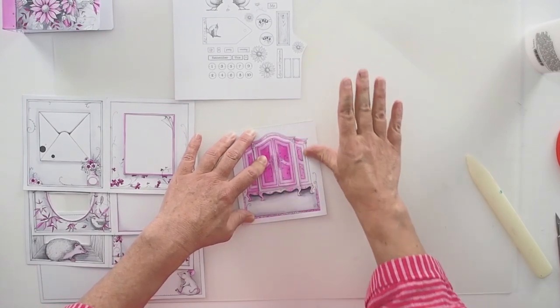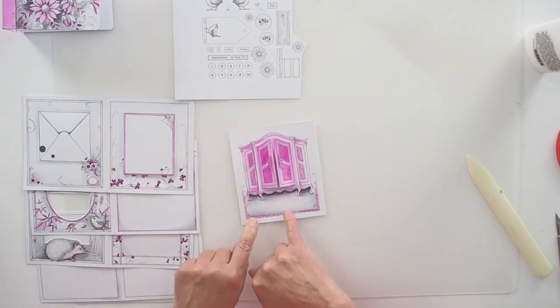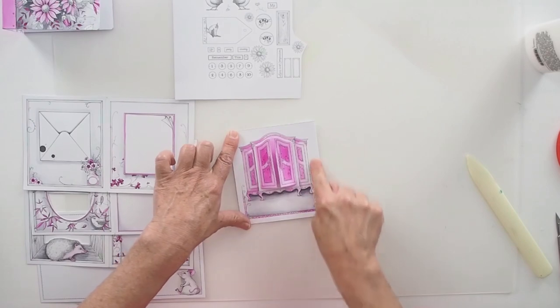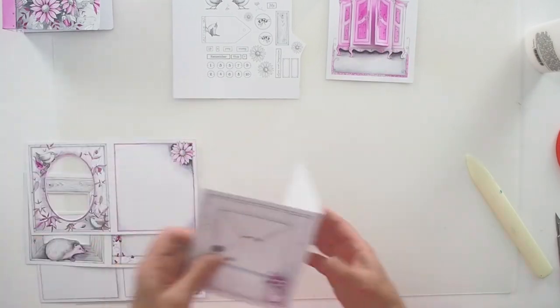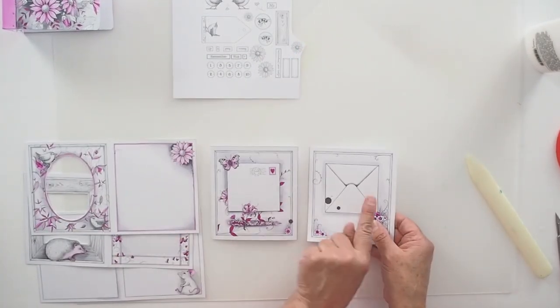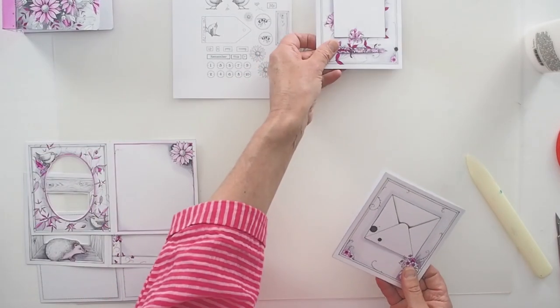I'll just close it up. About here is where I put page one, but you could put it anywhere — top, side, or not bother with it at all. So that's our first page. The reason I've said this is the second page is because I wanted the envelopes to match — you've got the front and the back. But again, you don't have to do it in that order.